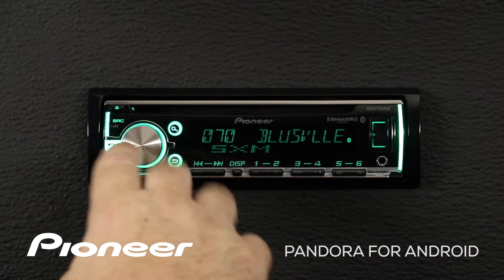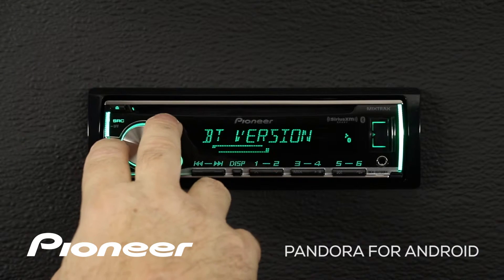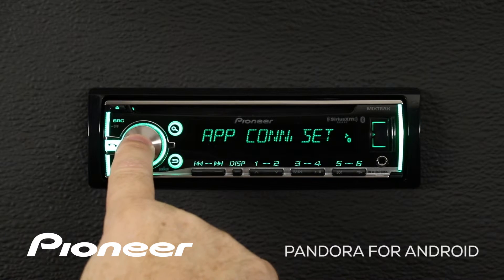From any source, we're going to press in on the volume control and go to the system menu and press enter. Now we want to go to our app connection settings right here — app connection settings — and press in there.